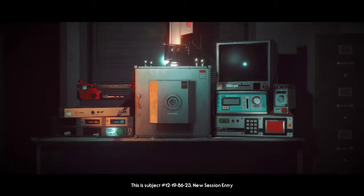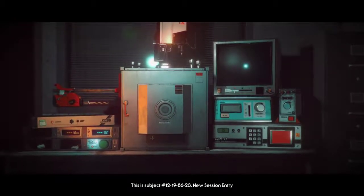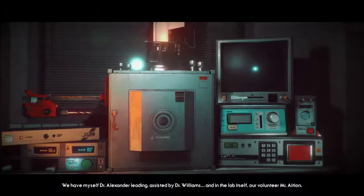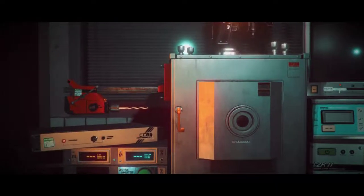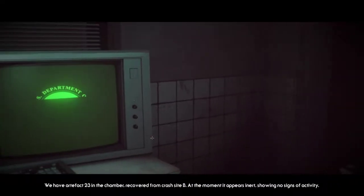This is subject 12-19-86-23, new session entry. We have myself, Dr. Alexander Leading, assisted by Dr. Williams, and in the lab itself, our volunteer, Mr. Asian. We have artifact 23 in the chamber, recovered from crash site B.